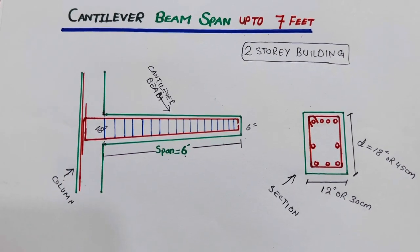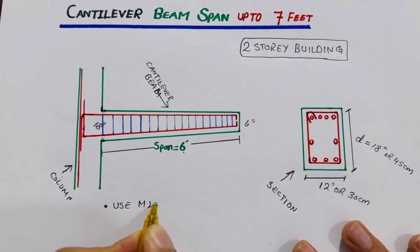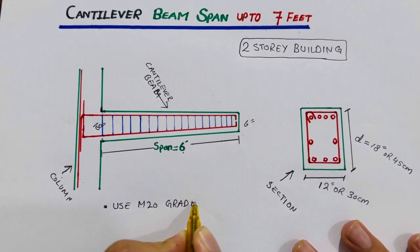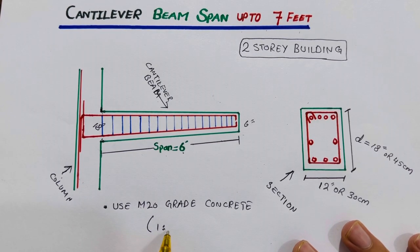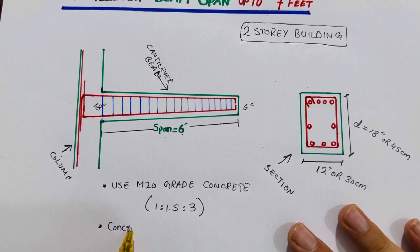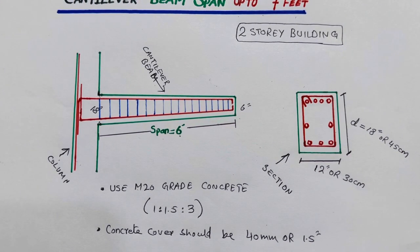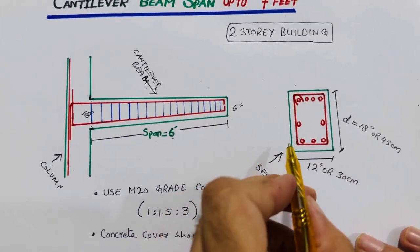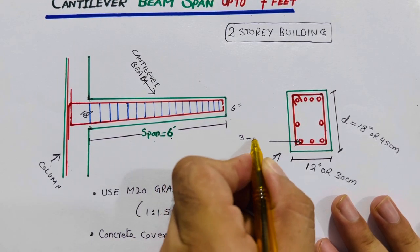This is very important to know. For steel reinforcement details, use M20 grade concrete with a mix ratio of 1:1.5:3. Concrete cover should be 40 mm or 1.5 inches. You can see there are nine steel rods total. At the bottom, provide three bars with a diameter not less than 12 mm.